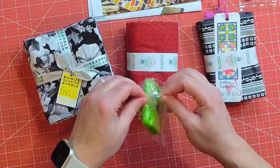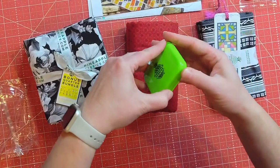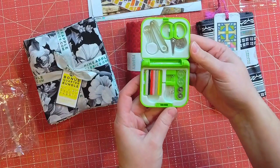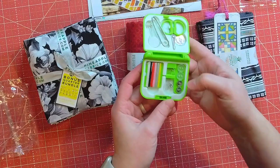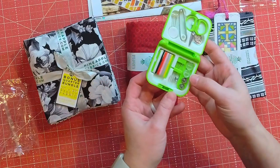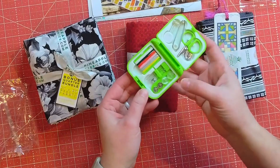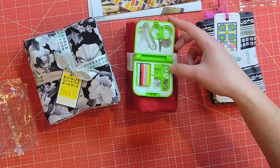That's an extra along with the marshmallows, and then we have this little notion here. Oh, that is cute — we get teeny tiny scissors, tweezers, pins, some thread, a safety pin, needles, and some buttons. Something you could just keep in your purse, like if a button pops off and you really need it. That is kind of cool and comes in handy — I don't hate that at all.